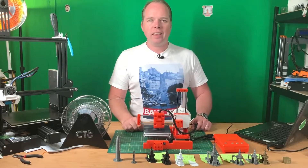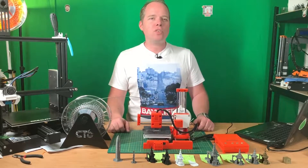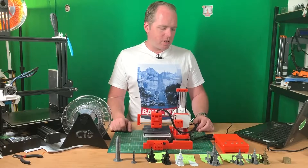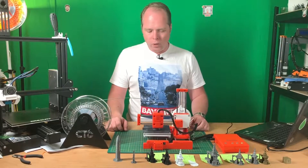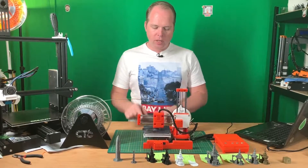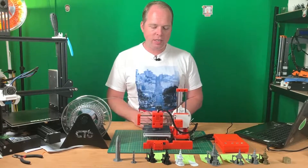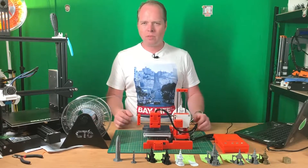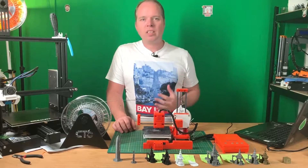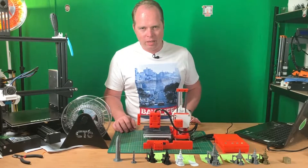This is the EasyThreed X1 3D Printer — the one I unboxed and did a first impression on a few weeks ago. I will put the link to that video in the corner and in the description. After a few weeks of printing, testing, and leveling the bed — which was the hardest part because the building plate is very tiny — it has a building volume of 100 x 100 x 100 mm. You can print several things on it in different materials.